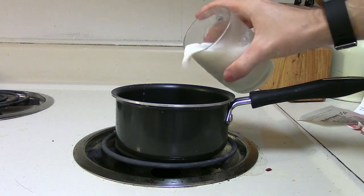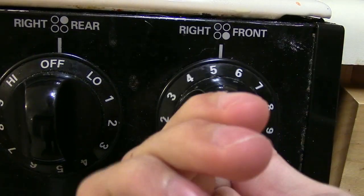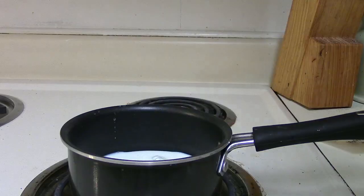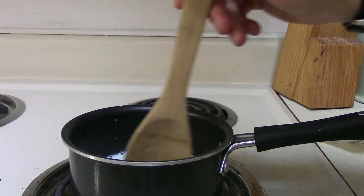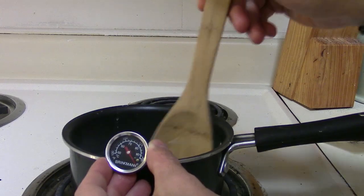A better way to do this is pouring your milk in a saucepan on the stove and heating it on medium heat. You don't want to do it too quickly because your milk could spoil, and that doesn't make a very good cappuccino. Slowly stir it until you get to that perfect 140 to 160 degrees Fahrenheit.